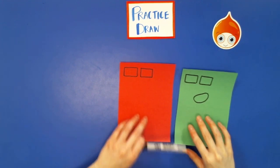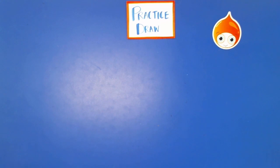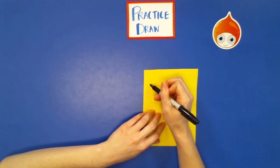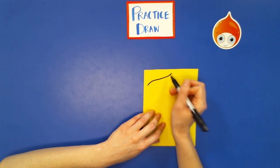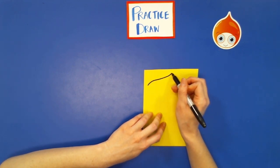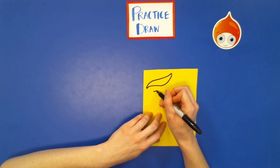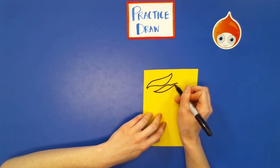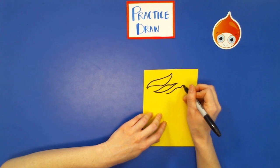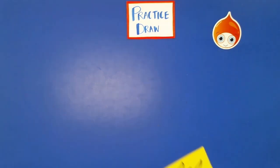Once you have your coconut jellies drawn out, we're going to move on to another kind of paper — yellow, for jackfruit. Jackfruit typically comes in cans, but of course there is the fresh fruit jackfruit. To draw this, start with a squiggly line and then make it wide by having a squiggly line underneath. I'm going to do three — they can be any kind of squiggles. My last one I'm going to make look like a mustache. When you're done drawing that, put it to the side.